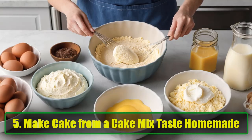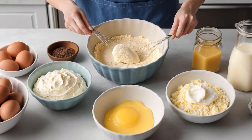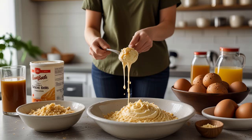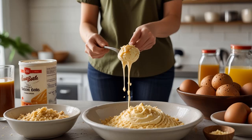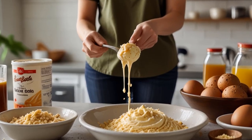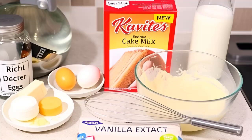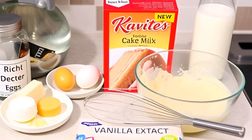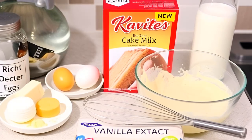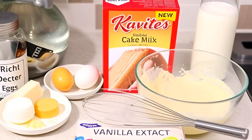Hack 5: Make cake from a cake mix taste homemade. There's nothing wrong with using a cake mix for convenience, but sometimes you want that homemade touch. To make a boxed cake mix taste like it came from a bakery, try these simple tweaks: replace the water in the mix with milk, add an extra egg, and substitute melted butter for the oil. The result is a richer, more flavorful cake that tastes like you made it from scratch. No one will ever know your secret.